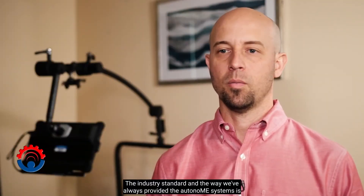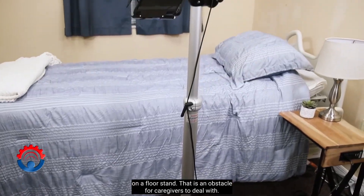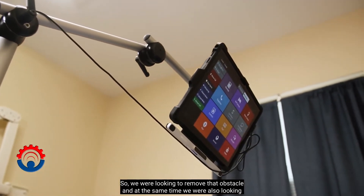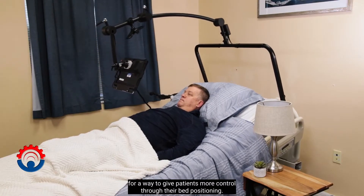The industry standard — and the way we've always provided the autonomy systems — is on a floor stand. That is an obstacle for caregivers to deal with. They have to physically walk around or move it out of their way. So we were looking to remove that obstacle, and at the same time we were also looking for a way to give patients more control through their bed positioning.